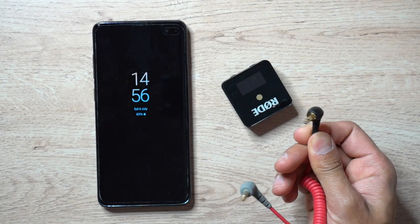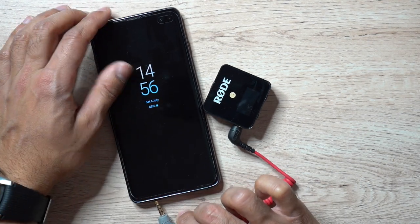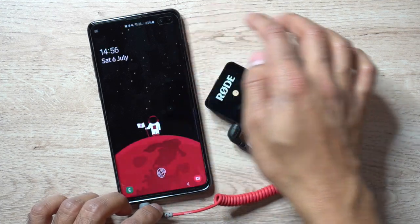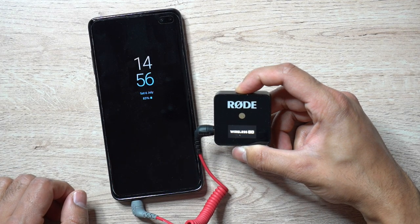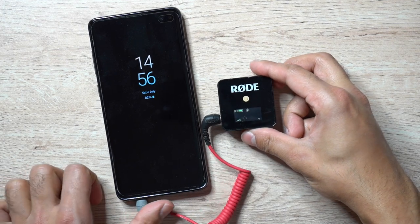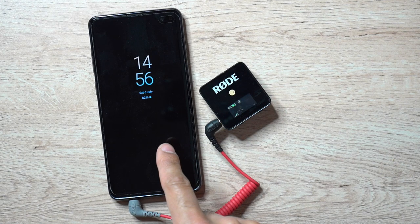What you need to do is take the TRS end of the patch cable — the black side — and put that into the receiver. Then put the TRRS end, which is the gray side, into the headphone jack of your phone. If your phone doesn't have a headphone jack, you can use an adapter cable. Then just turn it on and you are ready to go. There are no additional settings and no extra apps you need — it's ready to go right away.